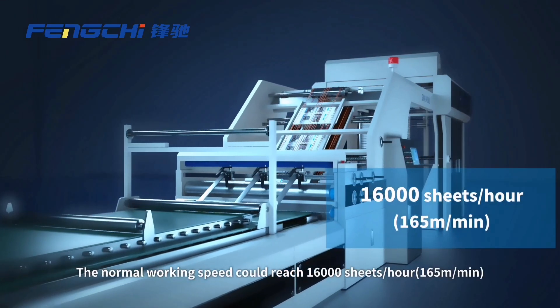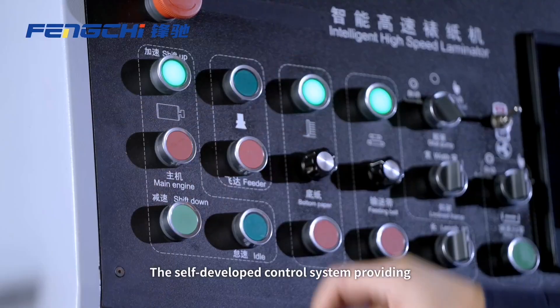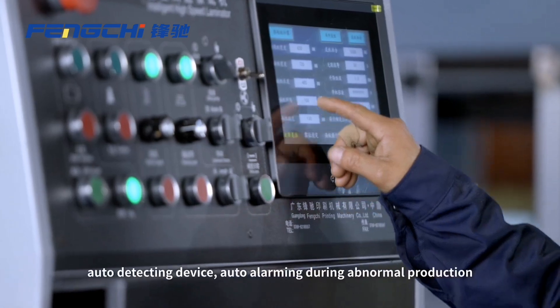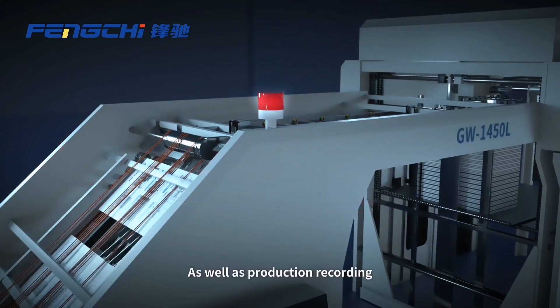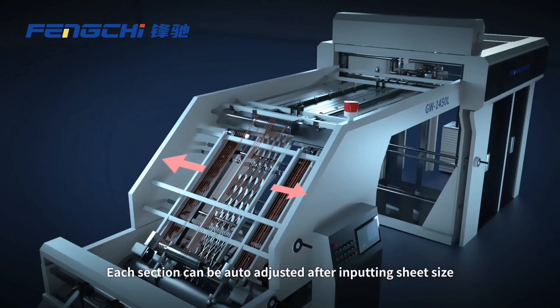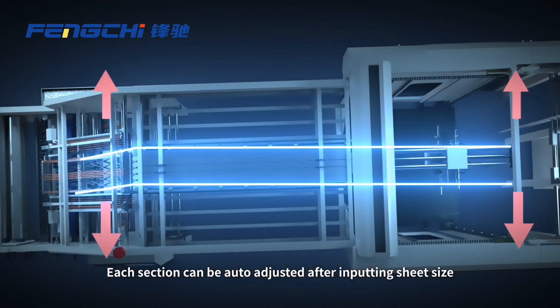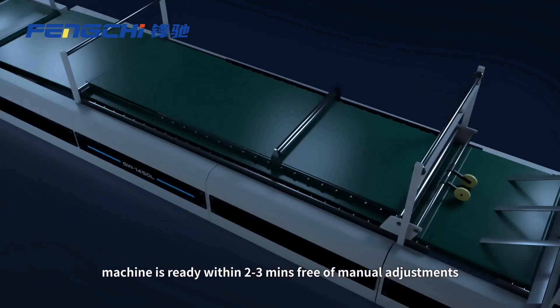The normal working speed can reach 16,000 sheets per hour. The self-developed control system provides an auto-detecting device, auto-alarming during abnormal production, as well as production recording. Each section can be auto-adjusted after inputting sheet size — machine is ready within 2-3 minutes, free of manual adjustments.